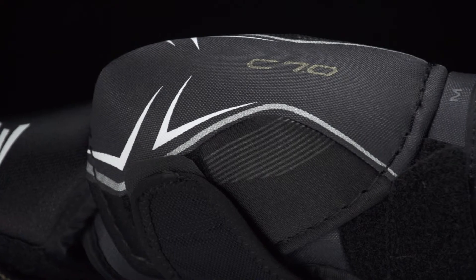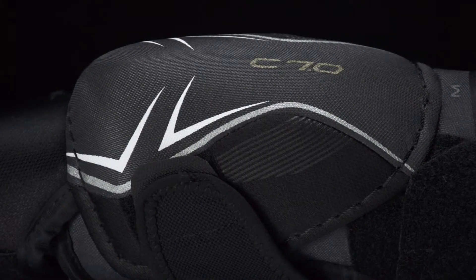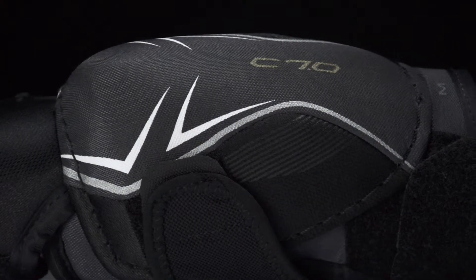The elbow cap is constructed of a molded plastic design, in which underneath this breathable outer layer features vents that are going to promote airflow throughout the pad.